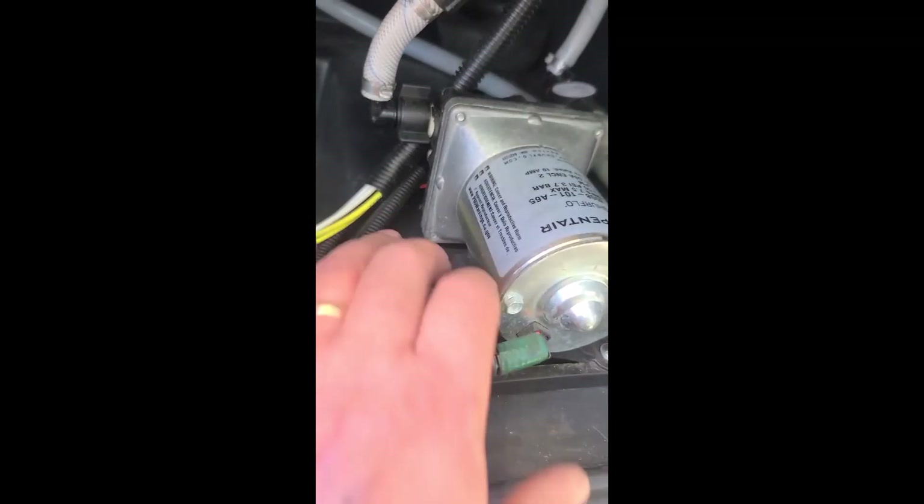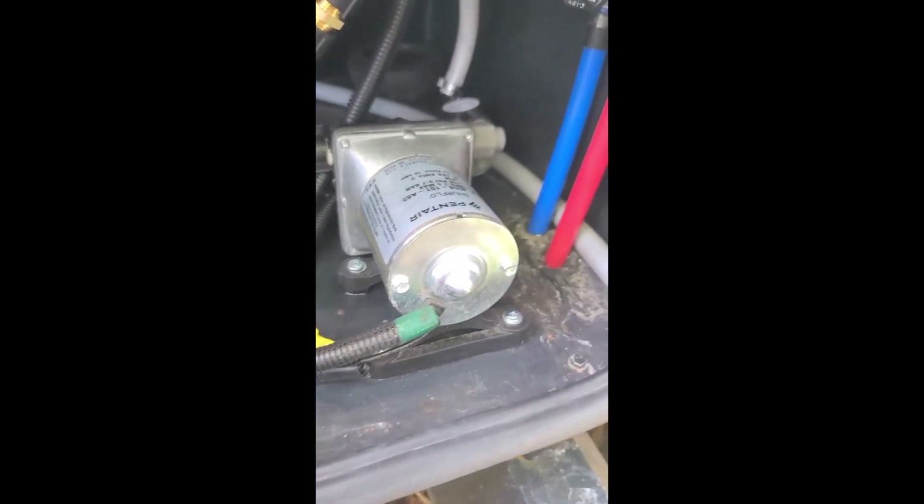After taking my RV back to Tiffin for warranty service, I was noticing a lot of water in this area whenever the RV was sitting. I determined the water was leaking at the strainer, and no matter how much I tightened it, it still leaked. I pulled the strainer off and it didn't seem to have an O-ring, so I added one, and now it doesn't leak anymore. I think I fixed that problem.